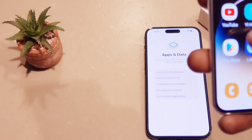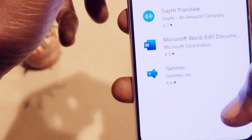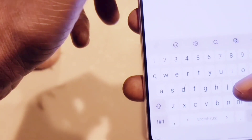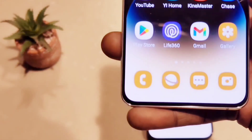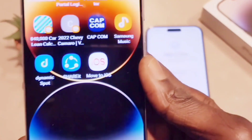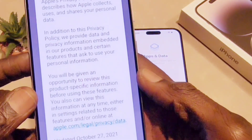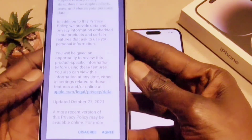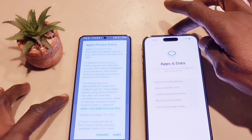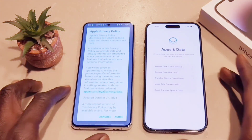On my Android phone, I'm going to open up the application I downloaded, which is called Move to iOS. When I click on it, it opens up and you're going to acknowledge some agreement — you'll agree to some terms and conditions, and then it's very simple from there.